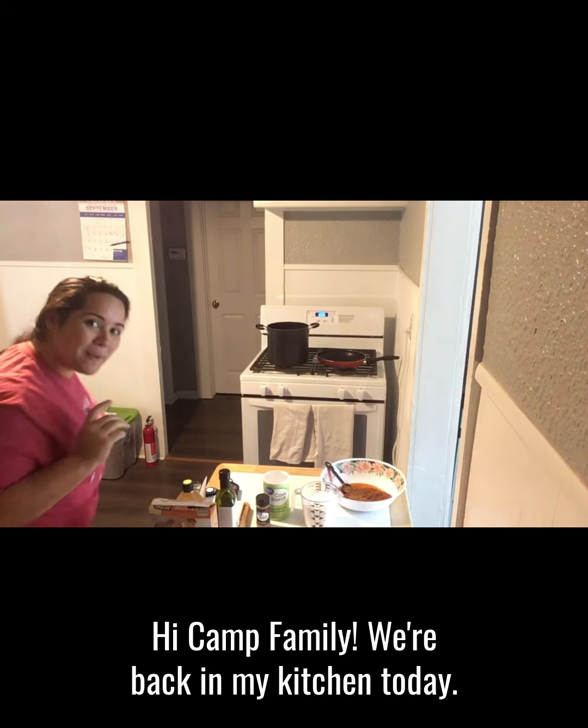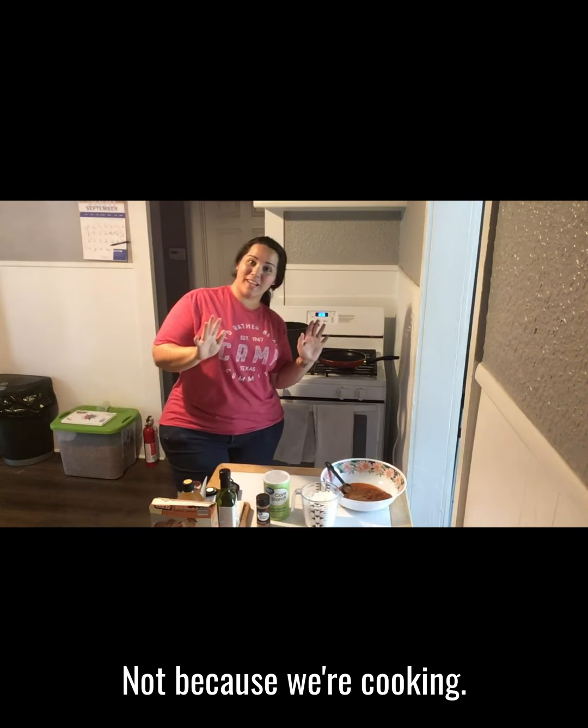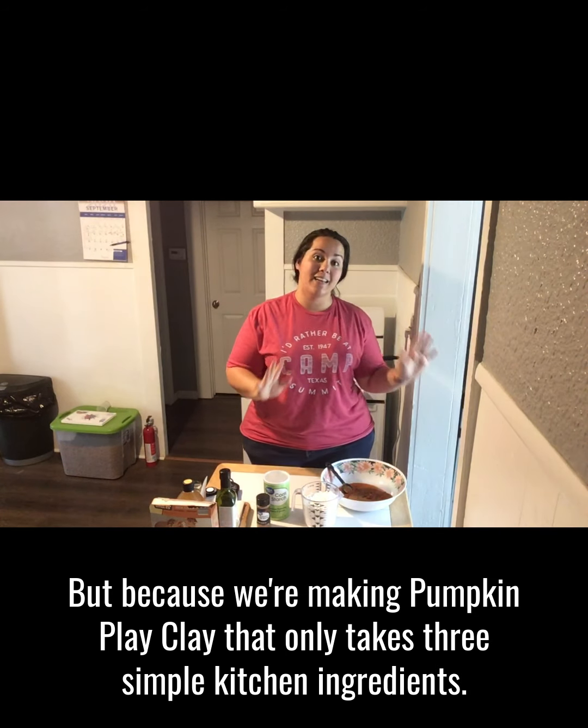Hi camp family! We're back in my kitchen today, not because we're cooking, but because we're making pumpkin play clay.